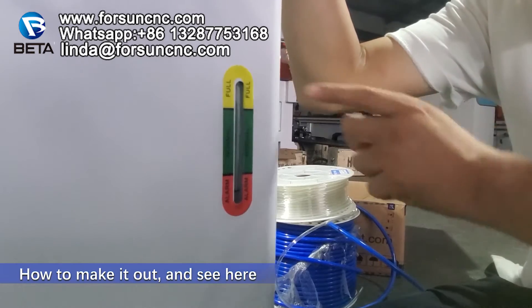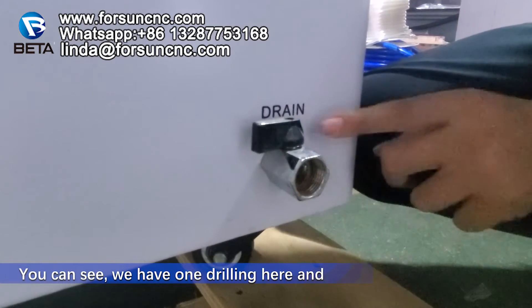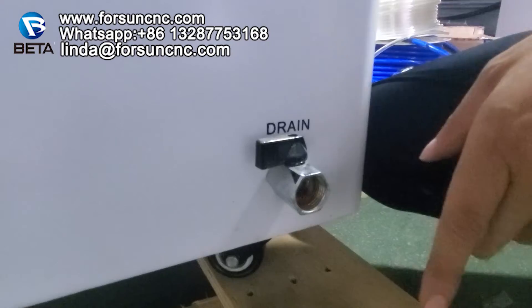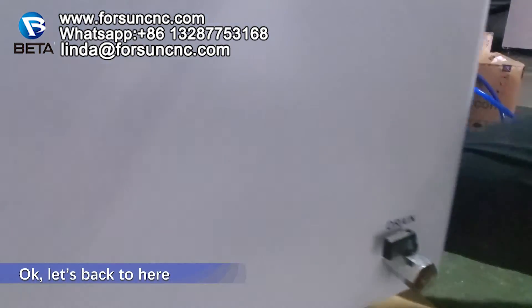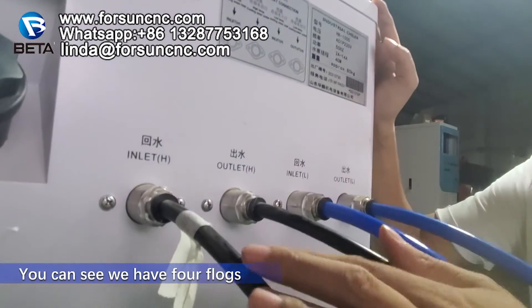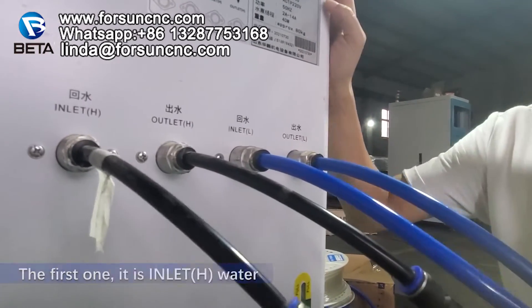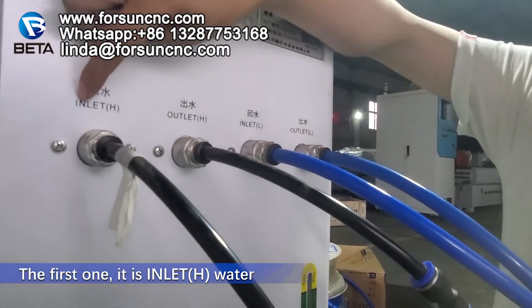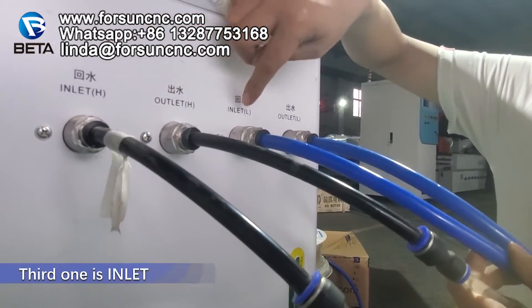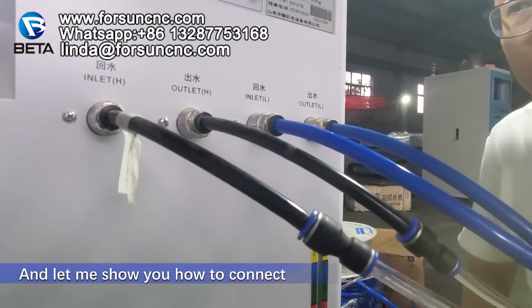How to drain it? Here, you can see we have one drain here to let water out from the chiller. Now let's go back to the connections. This is the most important part for the water chiller. You can see we have four plugs: one, two, three, four. The first one is inlet water; the second one is outlet; the third one is inlet; the fourth one is outlet.